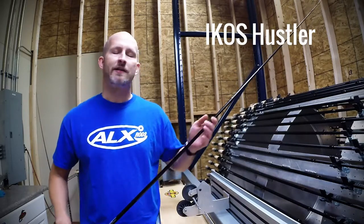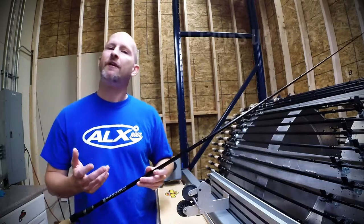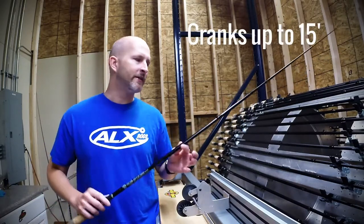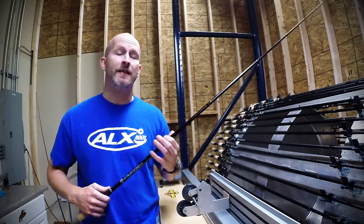It's 7 feet long, medium heavy, moderate fast action. It handles crankbaits up to about 15 feet deep. It doesn't handle your deep divers, but it does handle pretty much the rest of your entire crankbait box. We designed the blank using S-Glass.